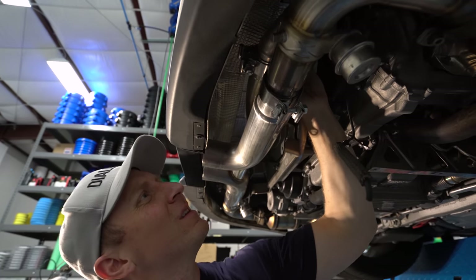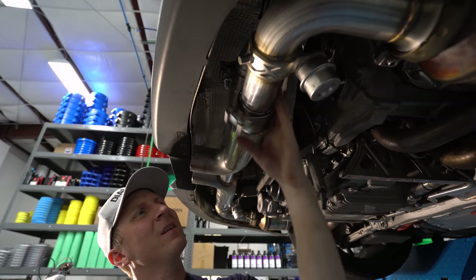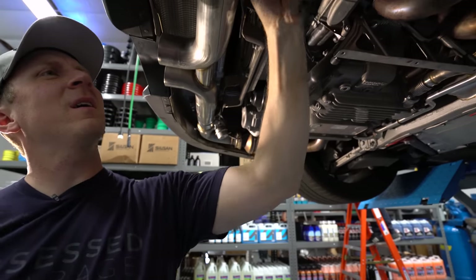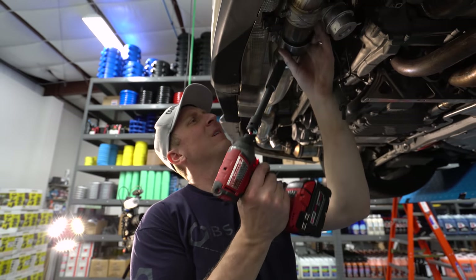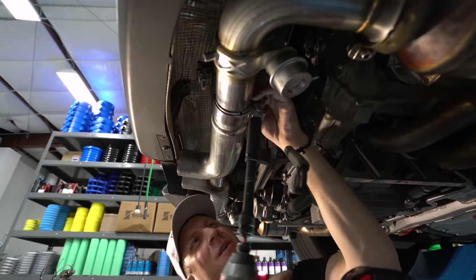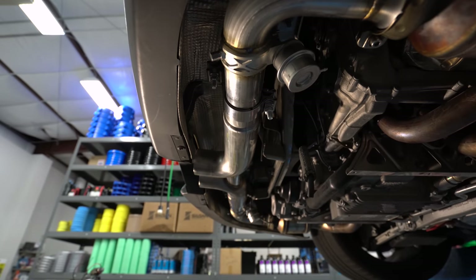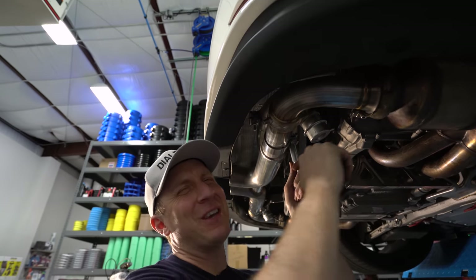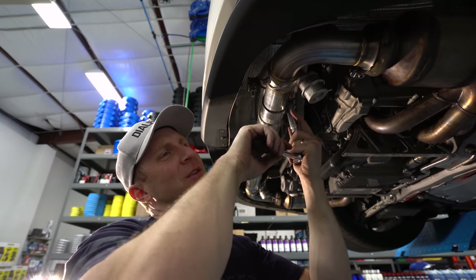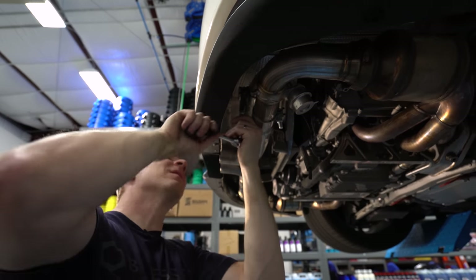I love these AccuSeal connections - I just feel like they give me a better seal. I know a lot of people prefer V-bands, but I feel like this is the best way to go. I need to tighten to 40 foot-pounds, so let me calculate that: 32, 35, 38.6, 39, 40. Perfect - all skill.